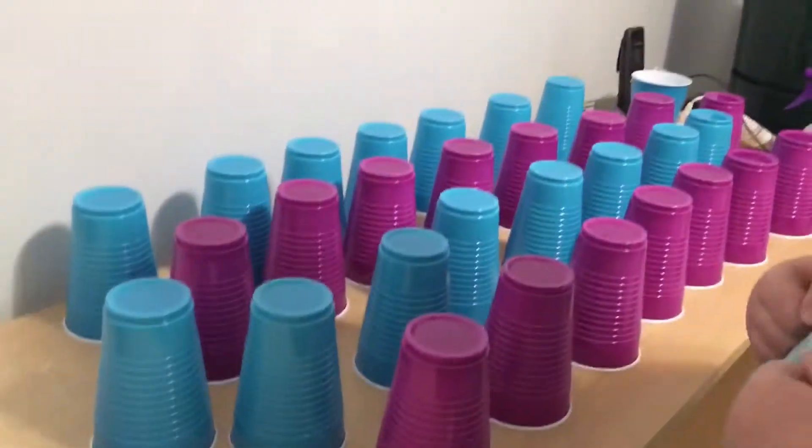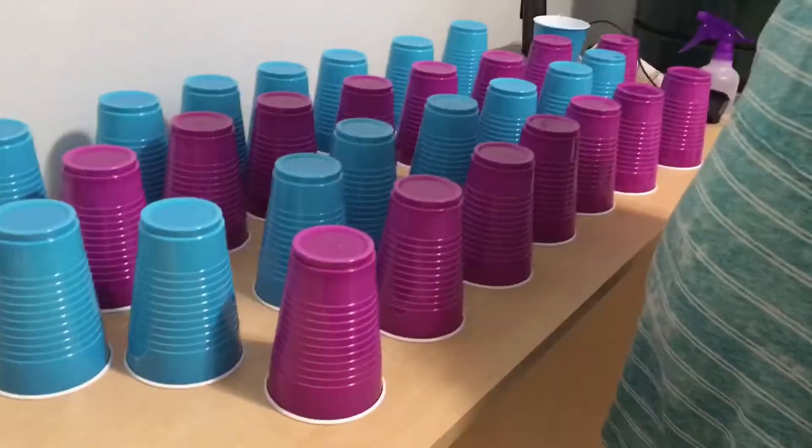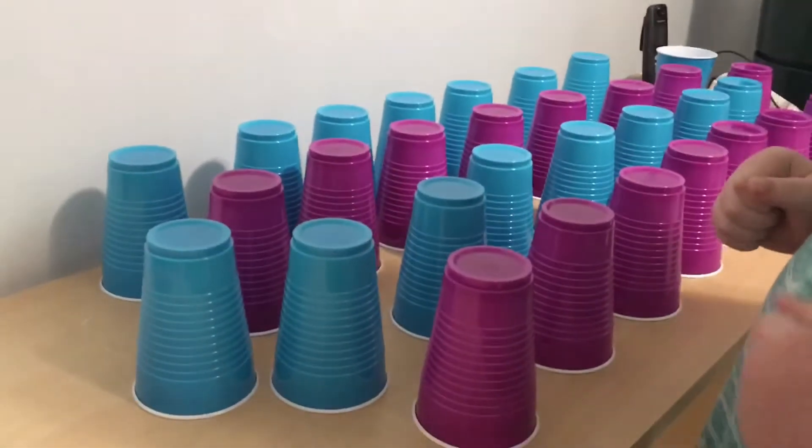And we're back. Are you ready? Ready. Are our cups ready? Yes, all our cups are ready. Alright, let me get the timer going. And go.